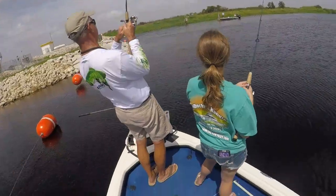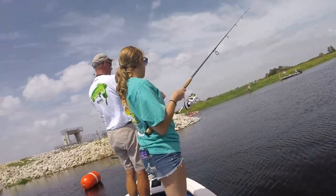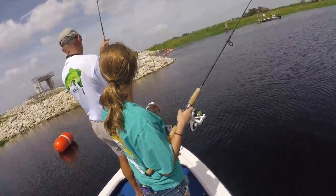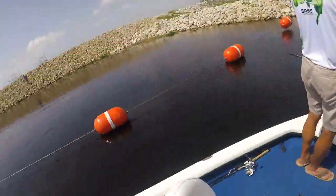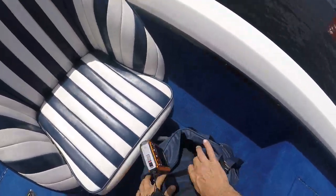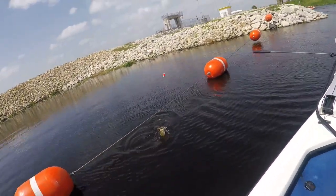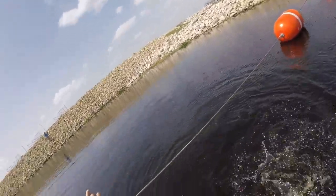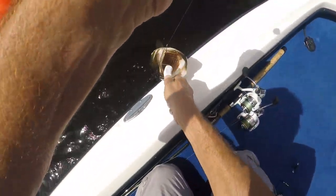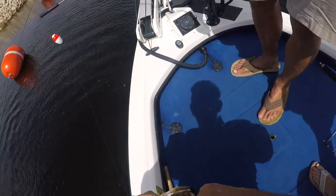There you go. I got something. I think it's a gar again, but hopefully not — we might have a secret. Oh, it's something. It's a bass! Yeah, we got a bass! See how I set the hook though? Real quick. Here you go, you can bring him on board. You want to show how your thing works. Good job. That's a hook set. See what I mean about setting the hook hard?